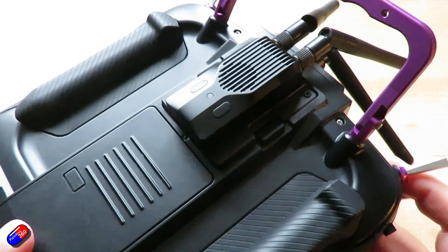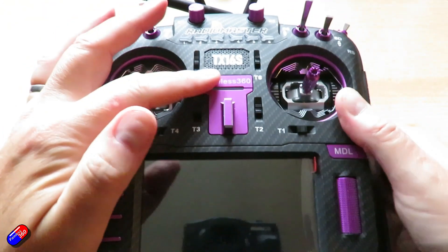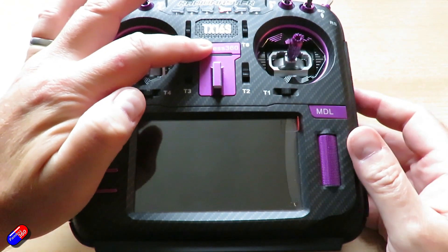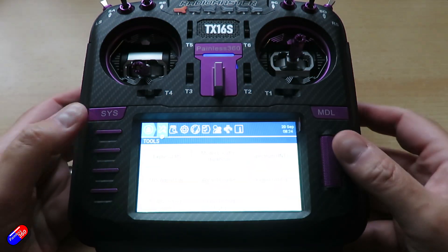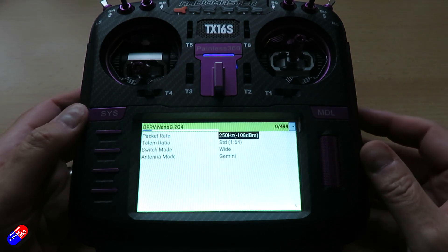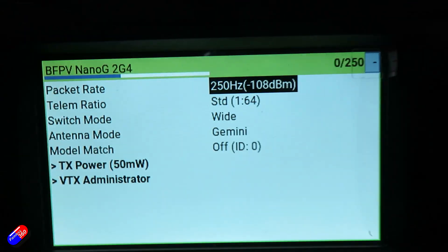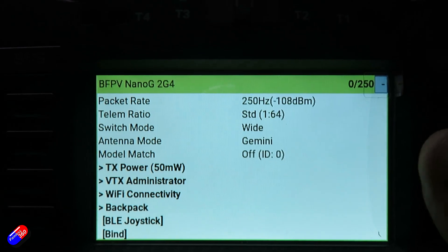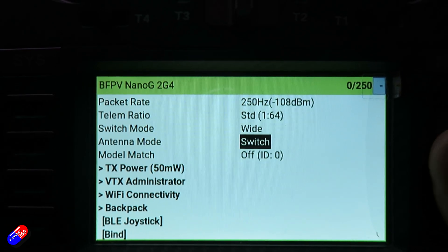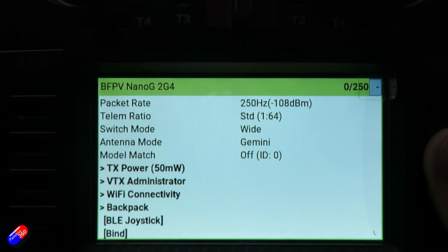Configuration is done via the regular Lua script. You're going to need EdgeTX 2.8 or OpenTX 2.3.15 for this, so make sure you are up to date with your radio versions. BetaFPV have made the choice to make it available in different colours, and you set Gemini mode in the Lua script just like you would set anything else.